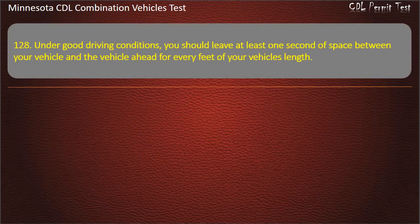Question 128: Under good driving conditions, you should leave at least one second of space between your vehicle and the vehicle ahead for every feet of your vehicle's length — 10, 20, or 30. Answer: 10.